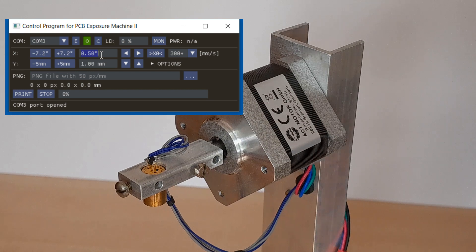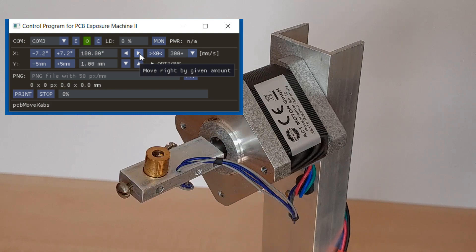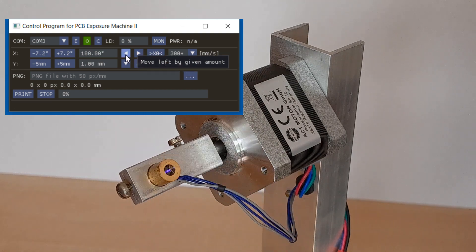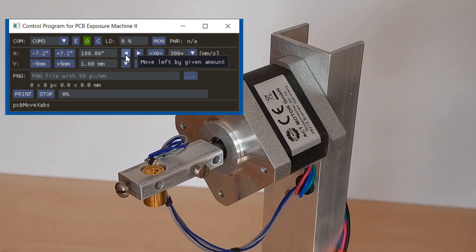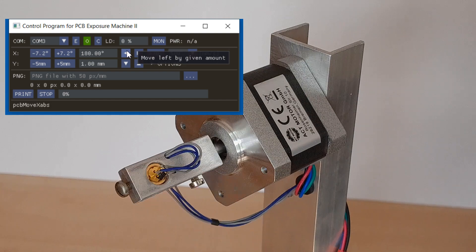So here is the result. I simply mounted the laser directly on the axis of a cheap stepper motor, as typically used in 3D printers. Believe it or not, it works perfectly fine for normal hobby projects. Even 0.5 mm SMD pin distance is not a problem.